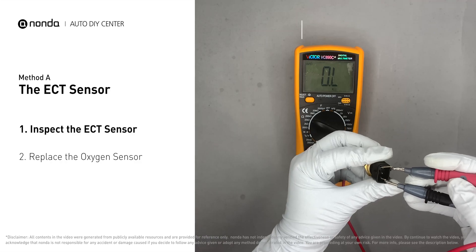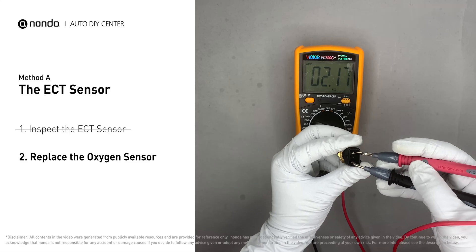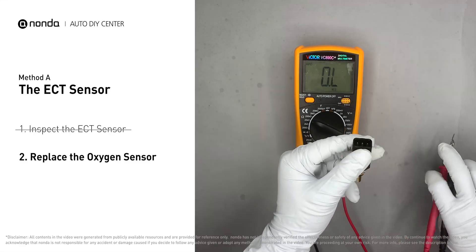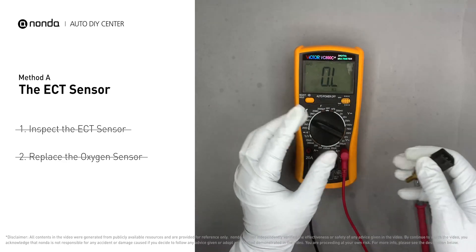At the ambient temperature of 68 degrees Fahrenheit, the sensor resistance should be between 2000 ohms to 3000 ohms. If you do not get a reading, this indicates that the ECT sensor is faulty and needs to be replaced. However, if the ECT sensor has a correct reading, then proceed with Method B.